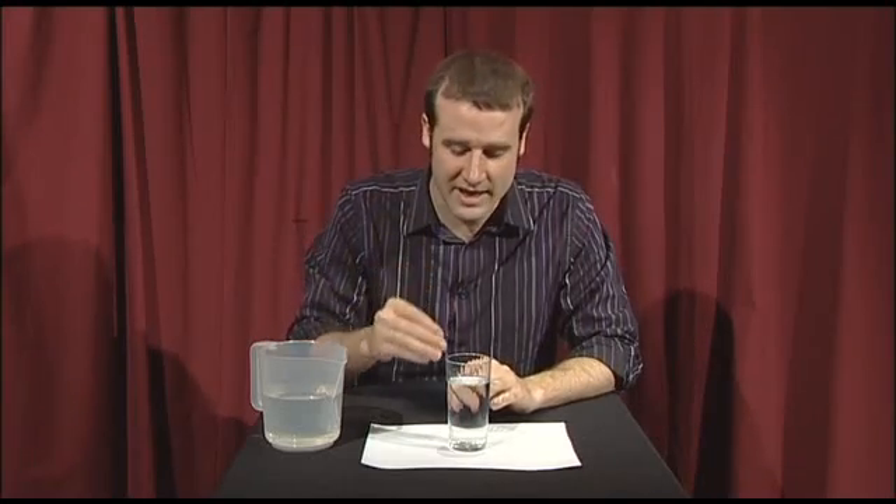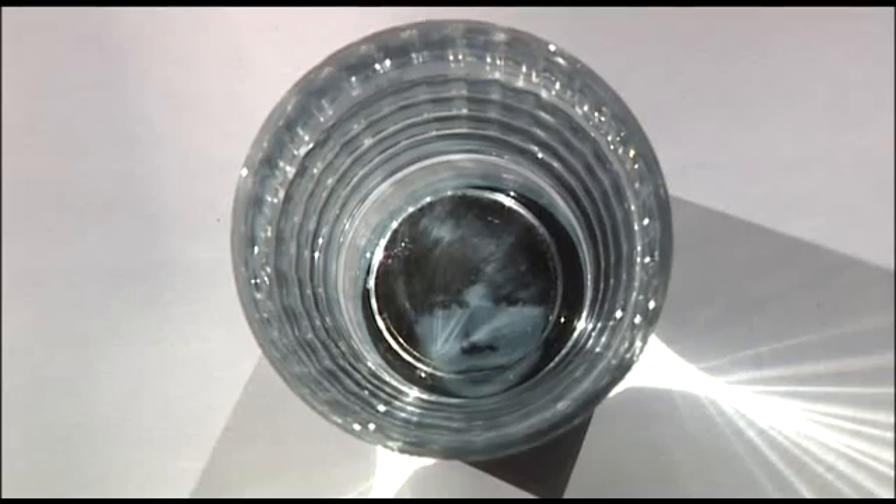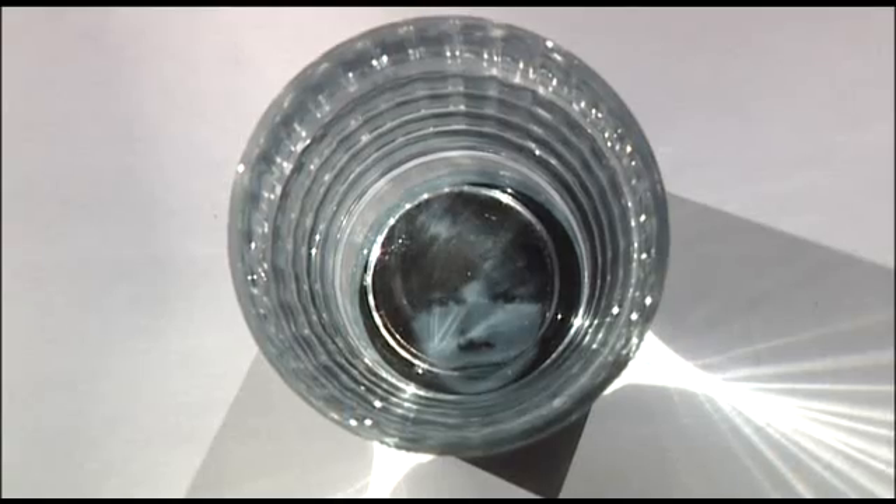The only problem I can see with this trick is that making money disappear has become surprisingly commonplace. So if you want to do a variation, start with a full glass, hide something underneath it, and no one will notice there's something underneath your glass. Then eventually get someone else at the dinner party to look directly down the glass.